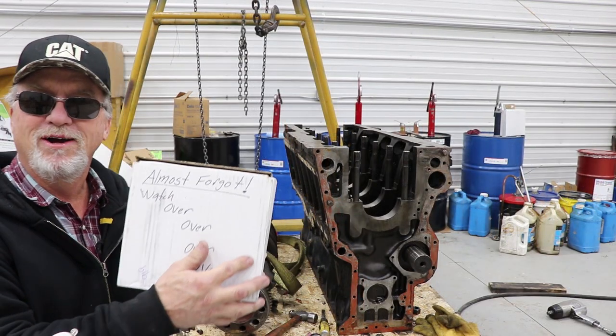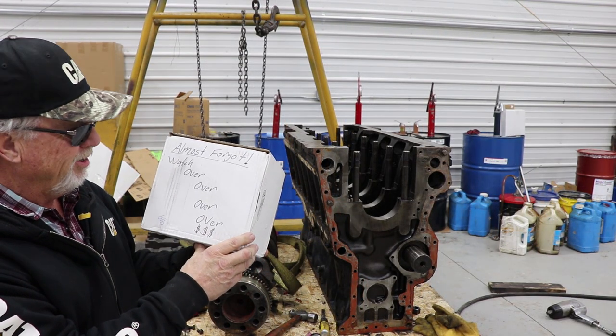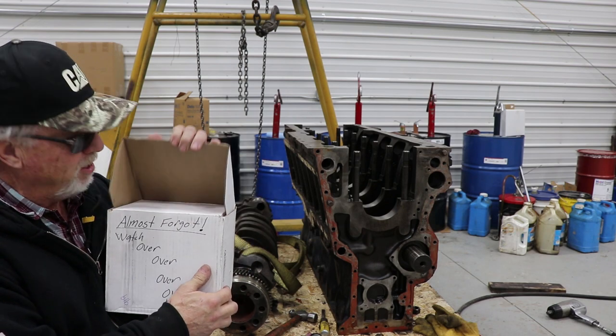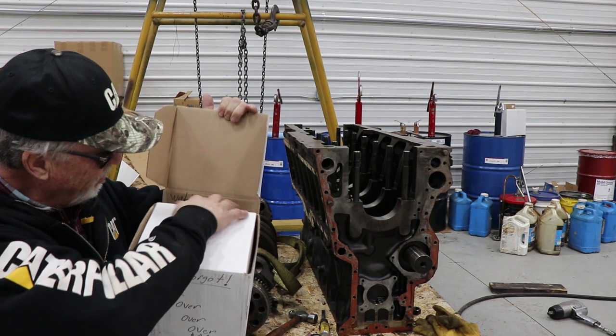Hey look, I found that white box — remember the white box? It's pretty nice looking. What if there's anything in there?